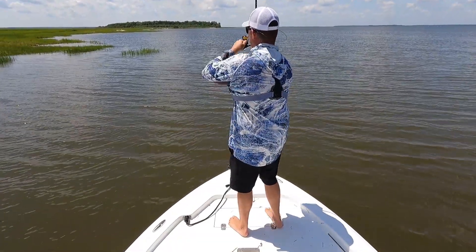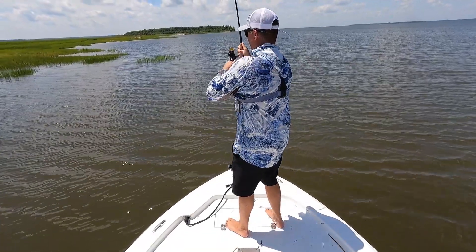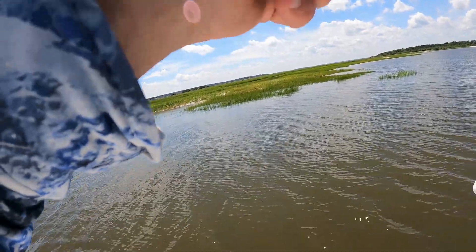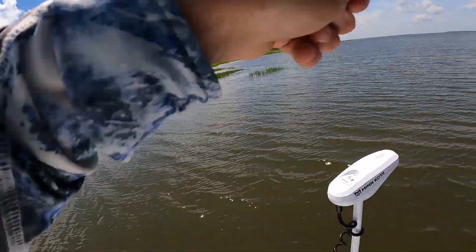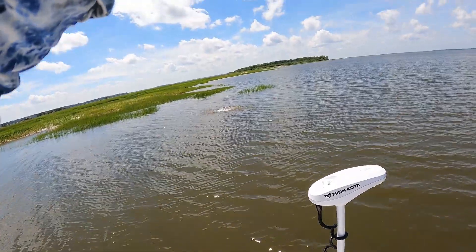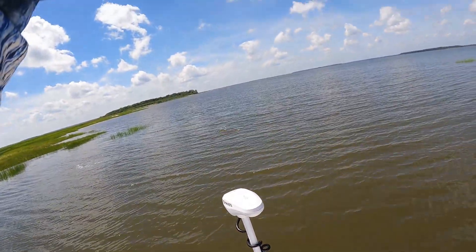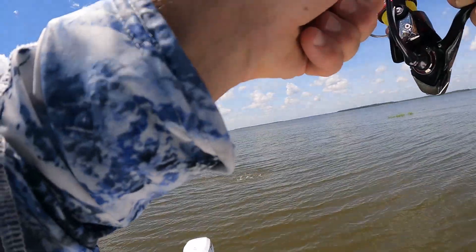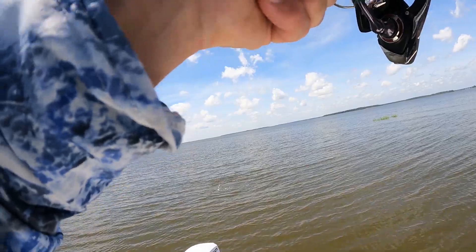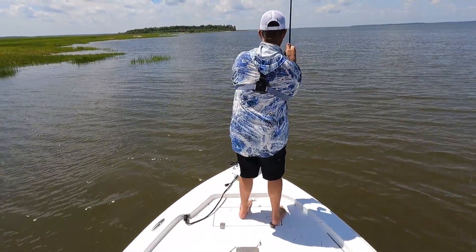That was quick! Oh, that's a good one! That cork barely hit the water and it went down immediately. Oh, that's a big red! Oh baby! Let's go — that is what I'm talking about! Oh man, that's a big one!